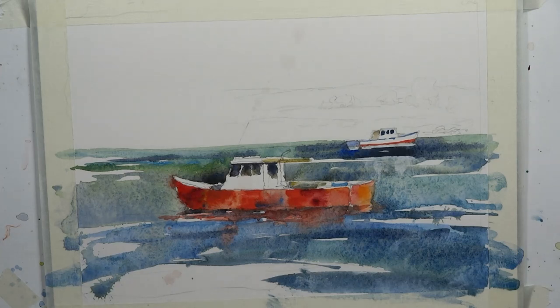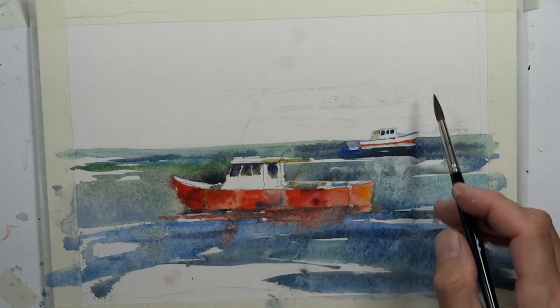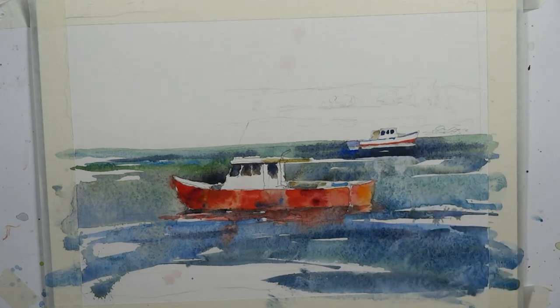The subtle tonal values are harder to really see sometimes. I do it myself — I work on a painting and sometimes don't always catch those nice little variations in the middle tones and lighter tones, which can really add a ton of interest to the painting. Let's try to do that here and watch the transition as we finish up.